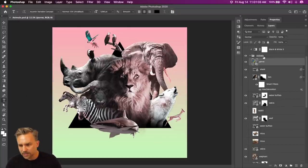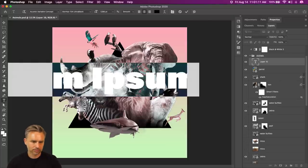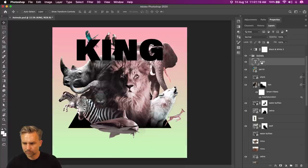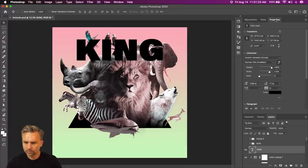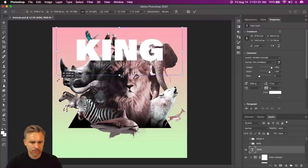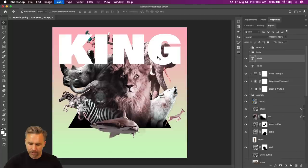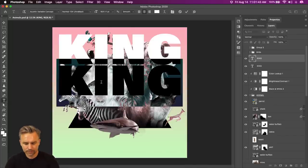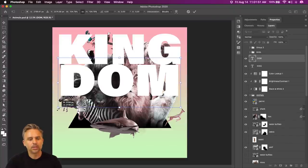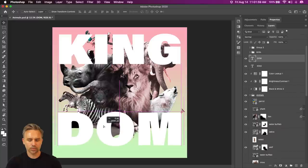Dabika says some text should be there — that's a good thought. Let's throw some text in here. The reason I went with this very fat, very bold font — we'll do Kingdom, Animal Kingdom. Command T, hold down the Option key, we'll constrain it, allowing me to scale it up from the center. We'll move that down.